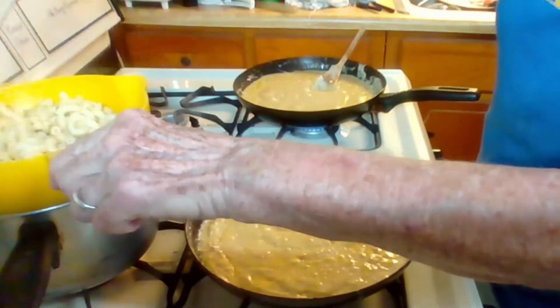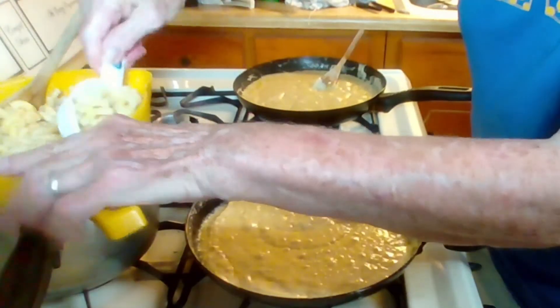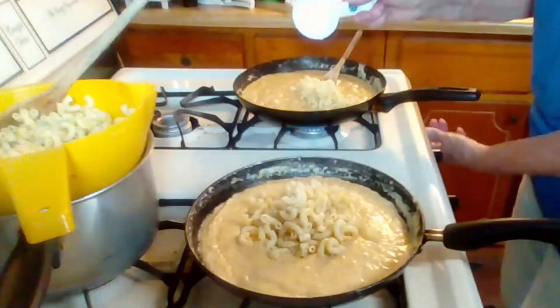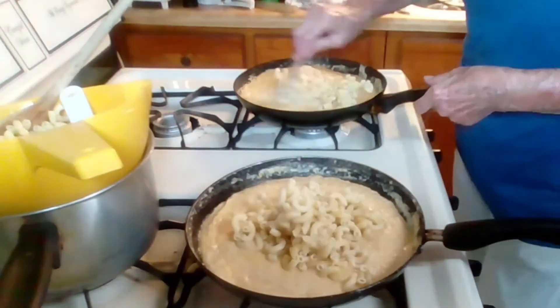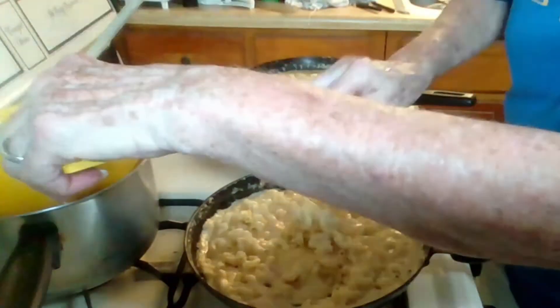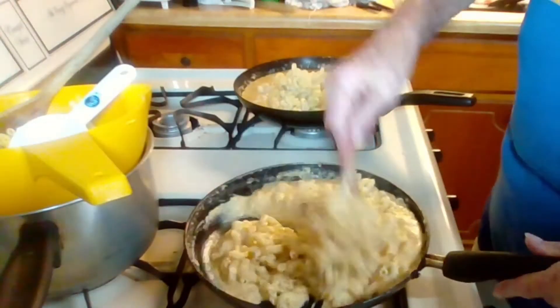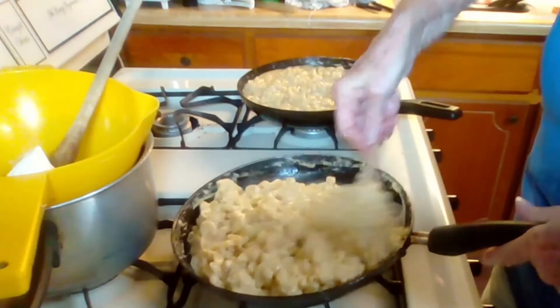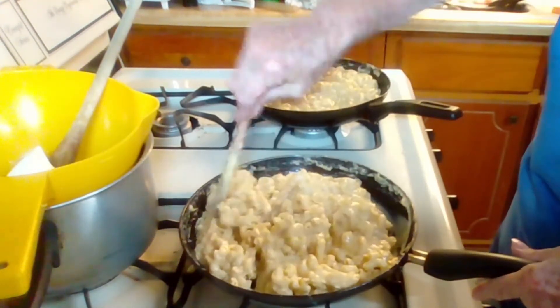Now I'm gonna add the macaroni. I think it's all mixed up.